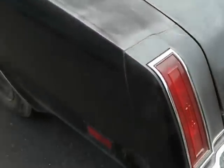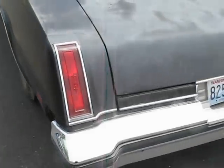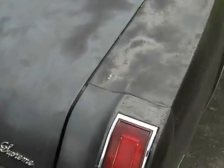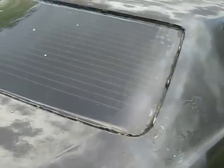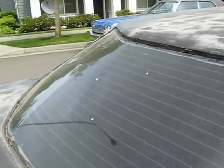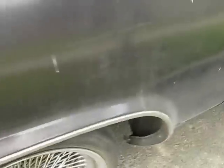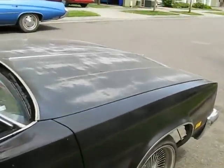Had a flat, put the spare on — still got it with the rim on it. Bumper is straight. Trunk's flush. Of course got the opera window, tinted. You can see the body is straight.